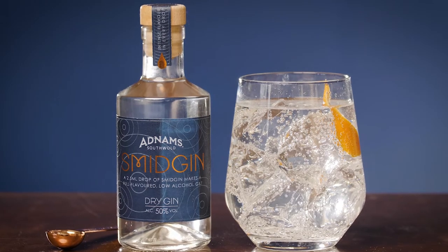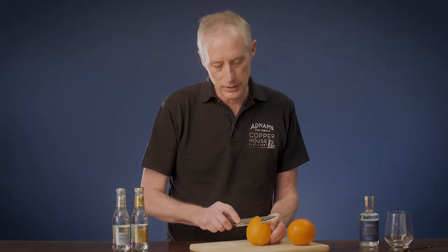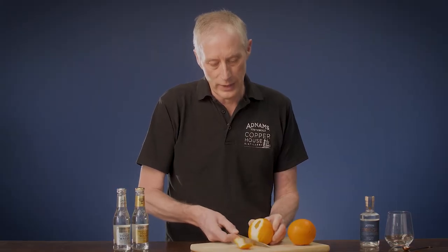Meet Smidgen, our small but flavourful gin. Smidgen is made to do more with less. It's a full-flavoured, highly concentrated gin, so you only need a smidgen to make the perfect low-alcohol gin tea, which is also lower in calories.